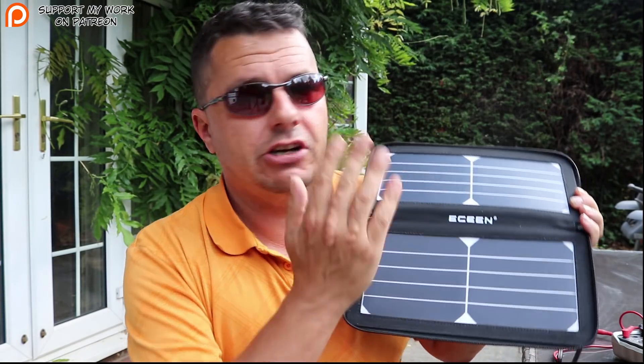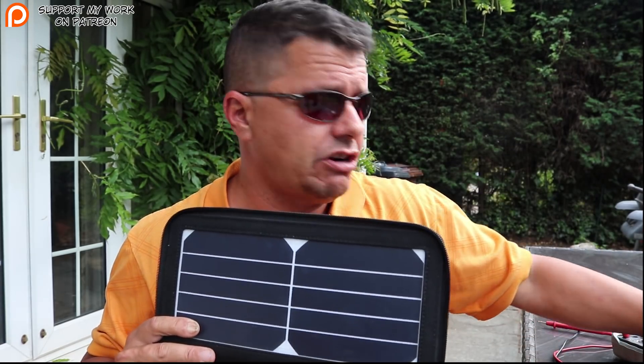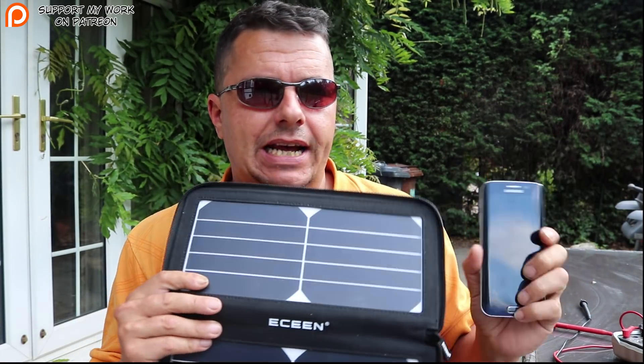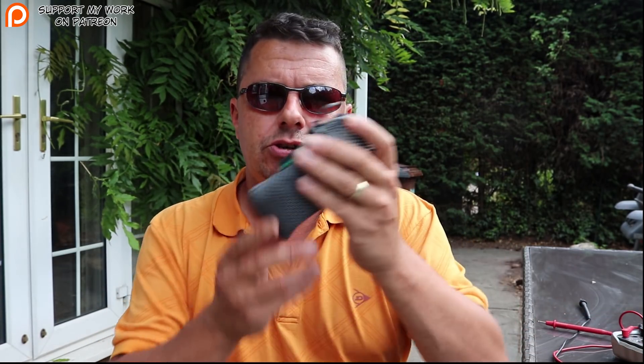One thing I'd recommend: when the sun goes behind a cloud and you're charging directly via USB into your phone, some phones and devices will detect that charging has stopped and disconnect. So you could have your phone sitting out for two hours with it no longer charging and not know it — that can be a real problem.